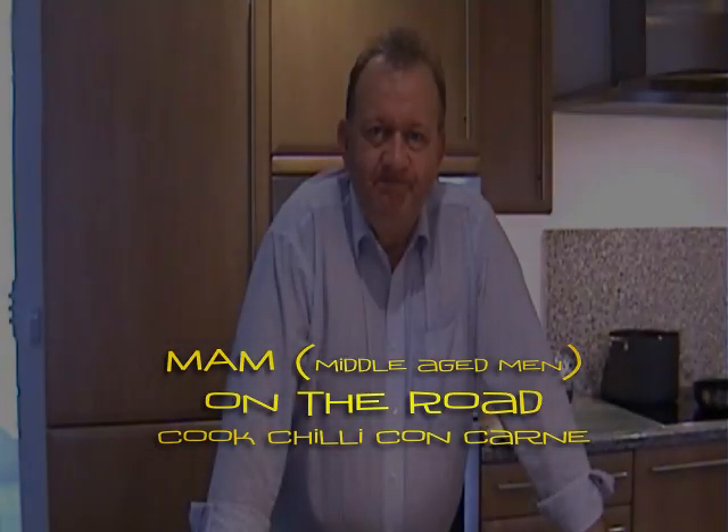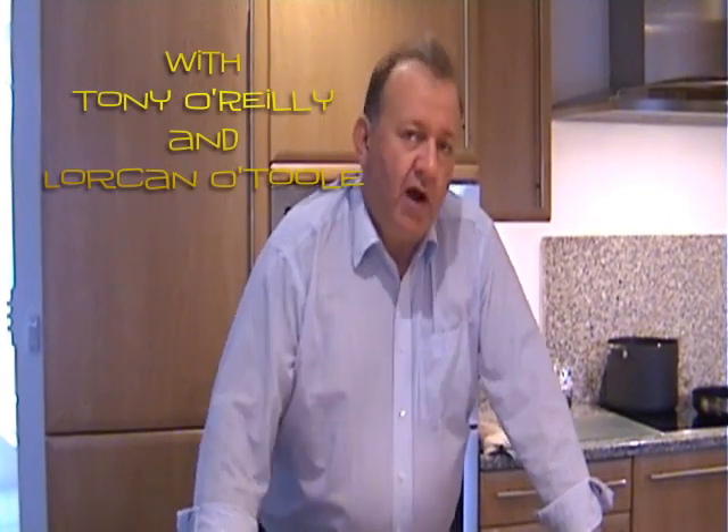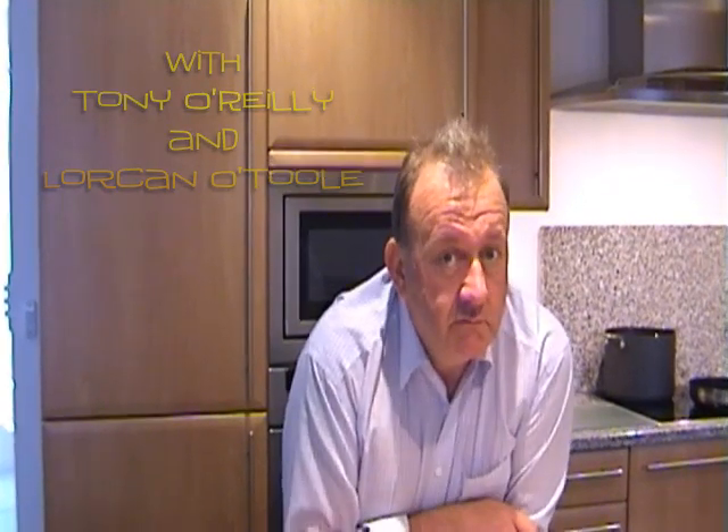Well Tony, last week you promised us that we could do chilli three different ways. Are you going to deliver on that promise today? We are. We're going to do three dishes from a chilli. Sounds interesting. So, what do we need?